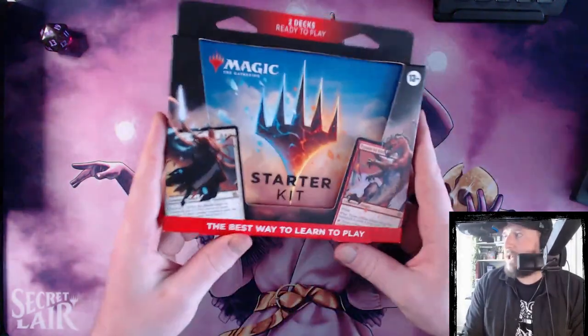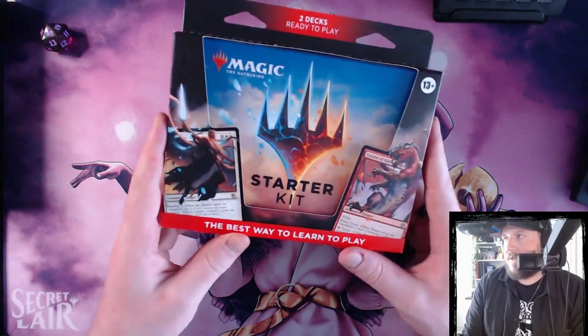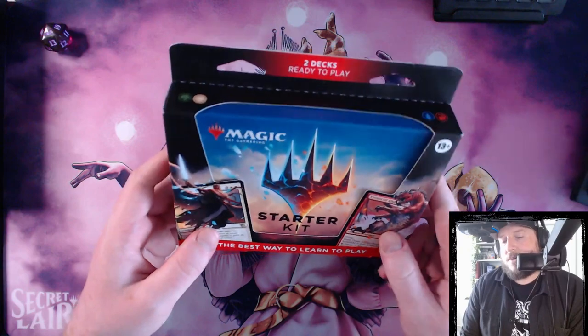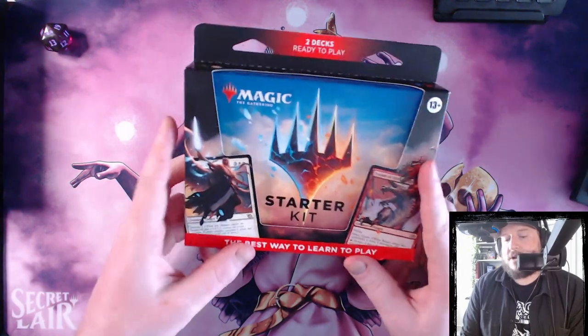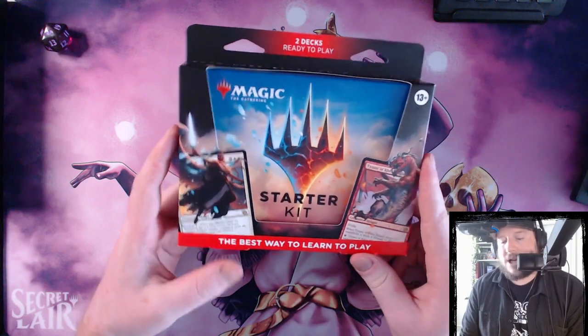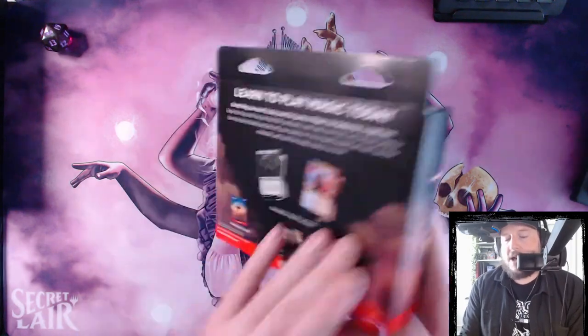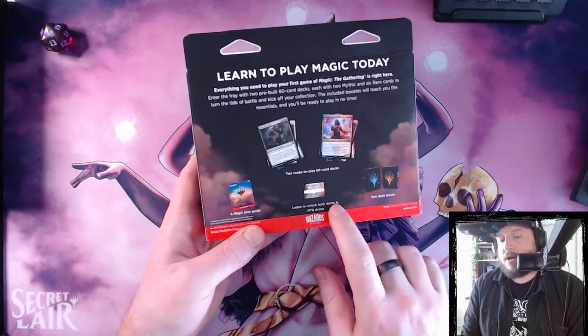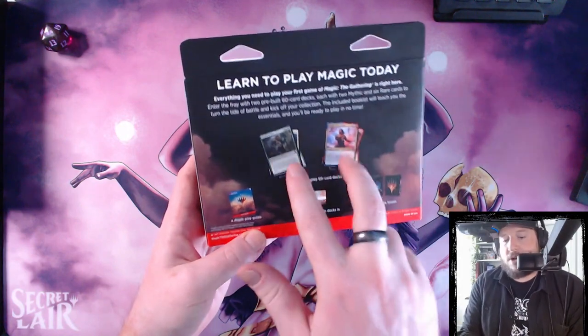This usually retails for about $15 to $25 and is very, very good. So if you're looking to get into it or you're looking to buy someone a kit to get started, this is very strong. It also comes with two codes to unlock these two decks in Magic Arena.